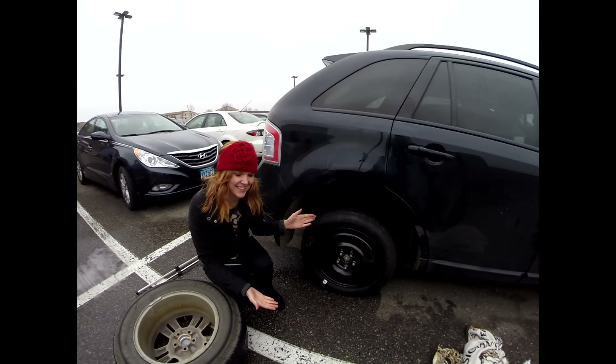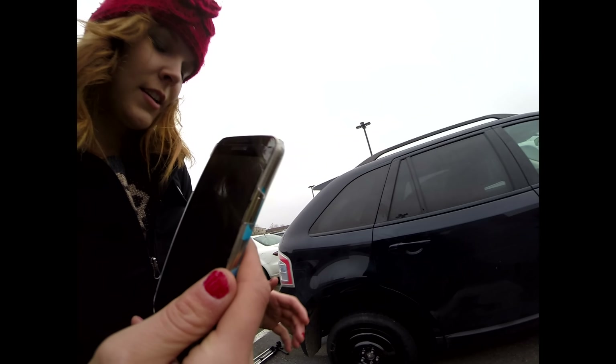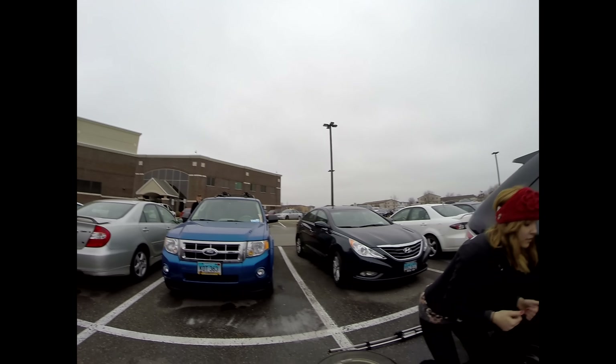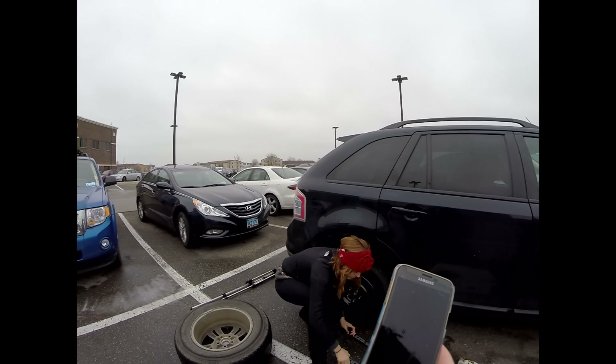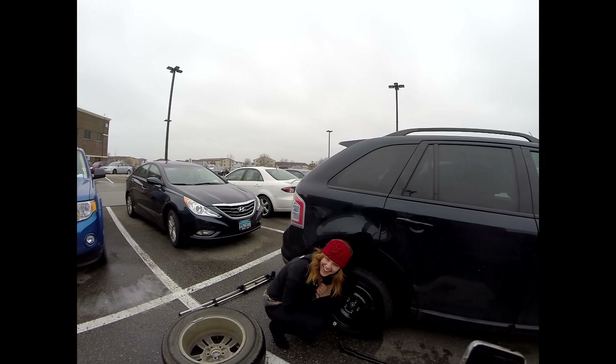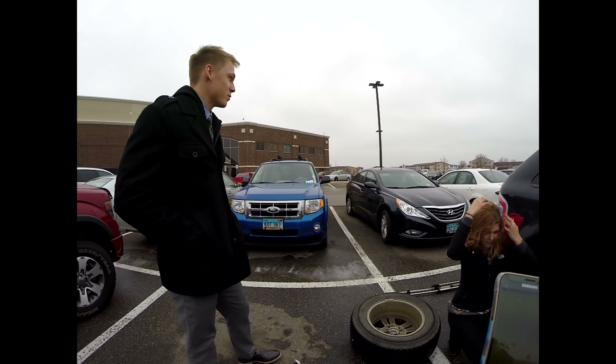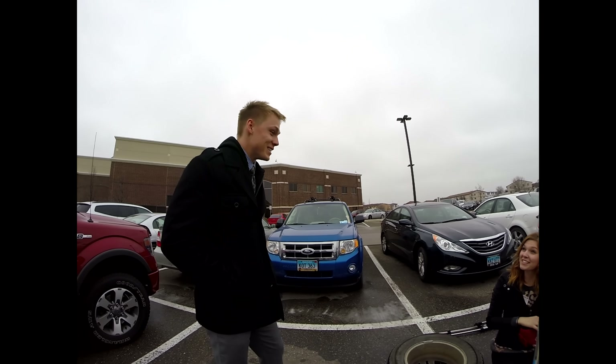Ta-da! This is the end result. You have to get this one into my vehicle, which is over there, so we can roll it. Can you take a picture of me? Take a Snapchat. Are you scared of me? I just did this all by myself twice. I didn't even know you were changing your car. Did you see Callie when she was changing her tire? Can I change your tire?